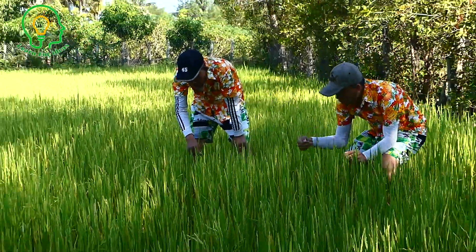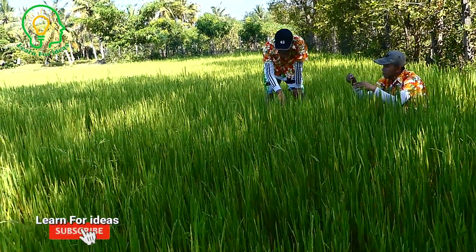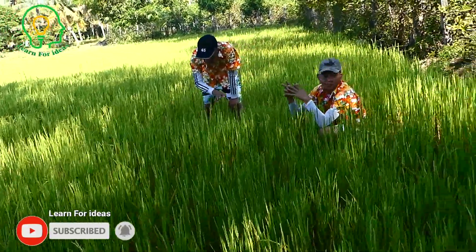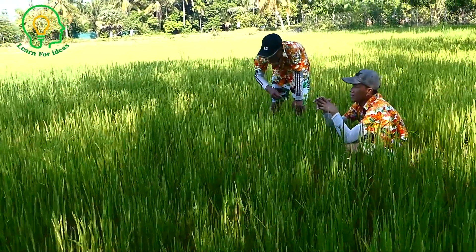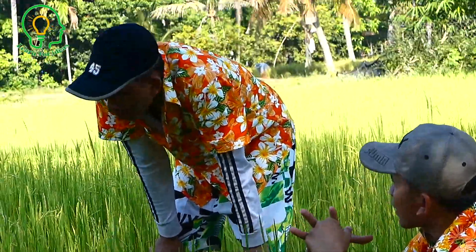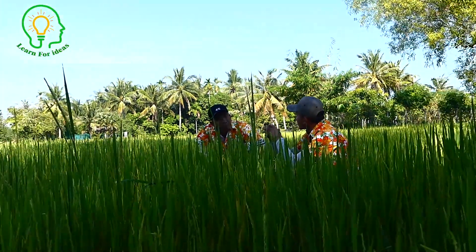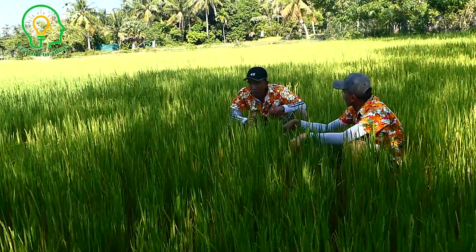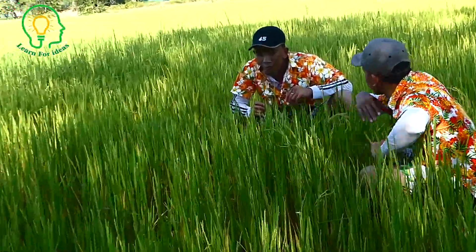So maybe... maybe it needs a field of water. It is a field of water. It is a field of water. And I found one video to use a field of water. It's a good idea. I think so. I think so. It's a good idea.